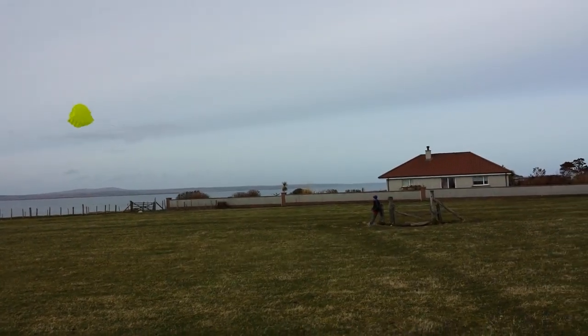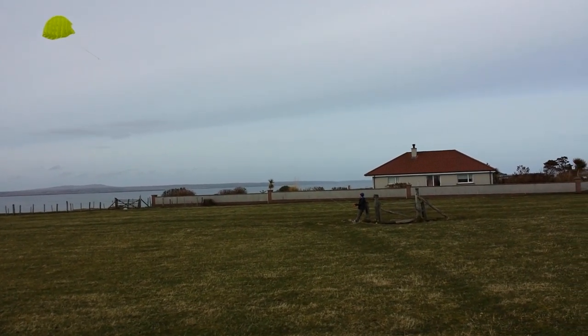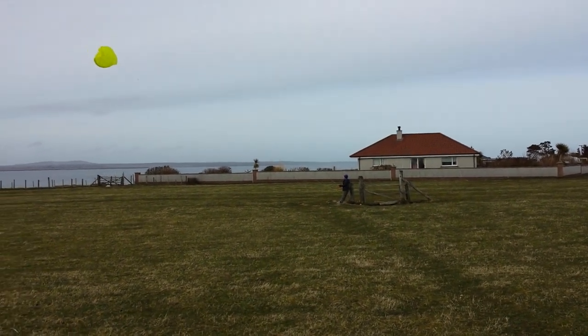So here's a kid making a single line kite do a loop. Well done, kid. There he is.